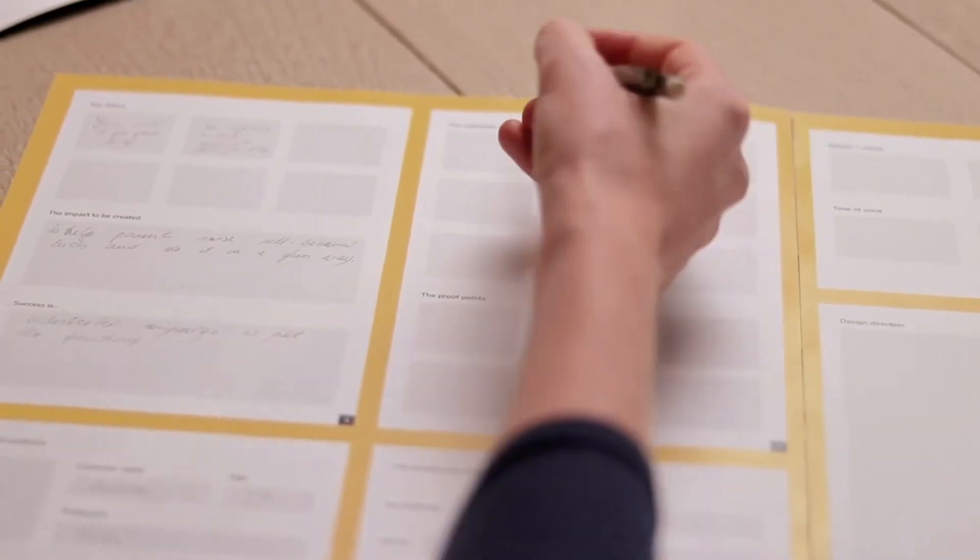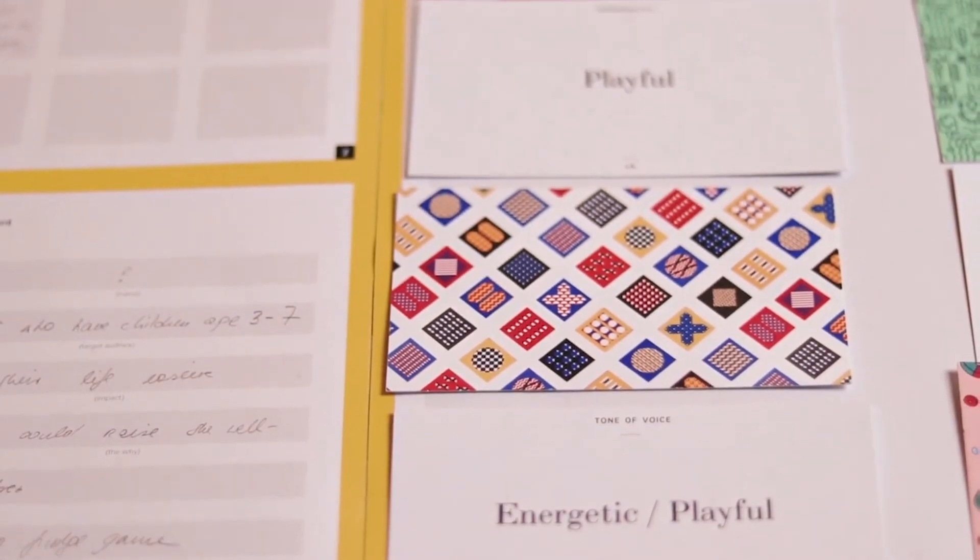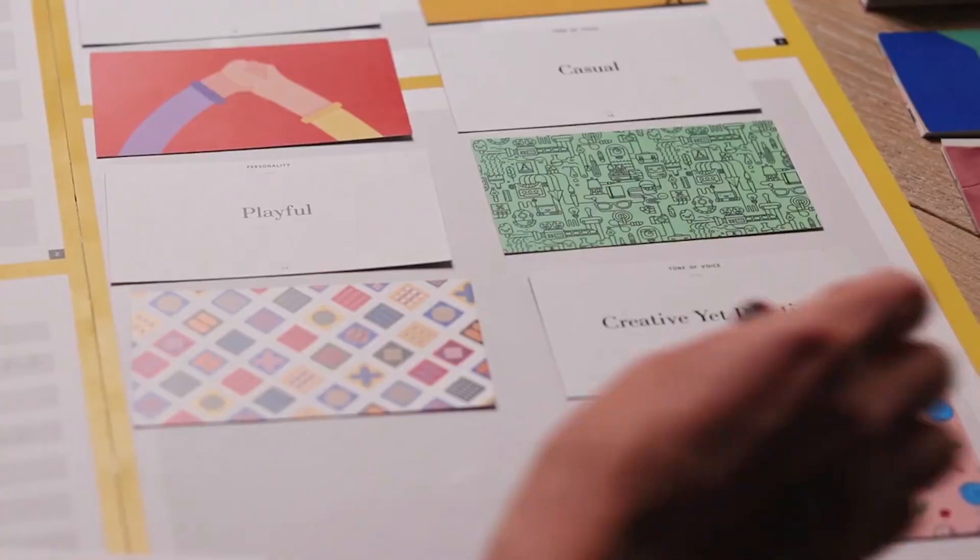This kit will take you through the inside-out branding process. It will help you to crystallize the vision of your brand, uncover its authentic points, define your positioning statement, your core message, and to create a solid foundation for creating your brand.